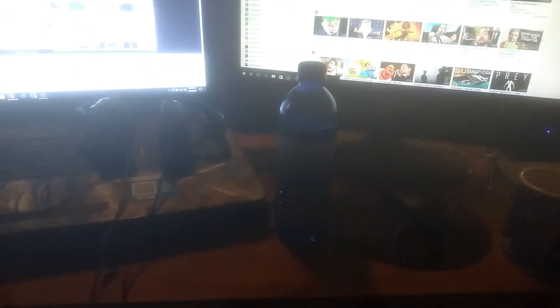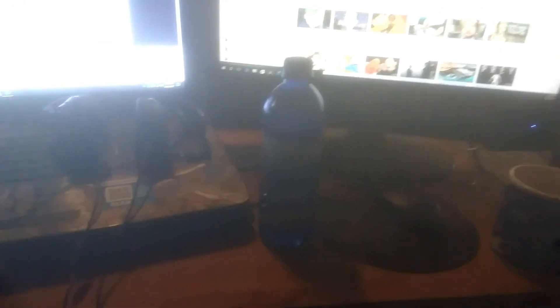Check out the Bottle Flip Reddit 5050 video that will be uploaded very soon. Thank you all so much for watching, and as always I'll see you guys in my next video.